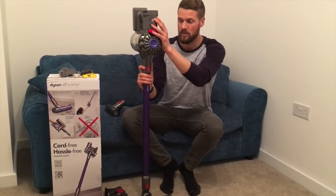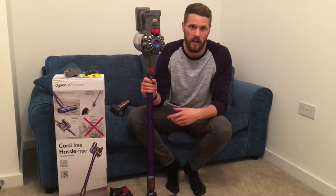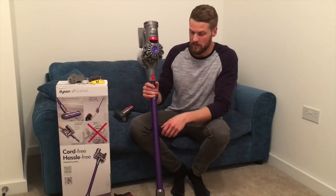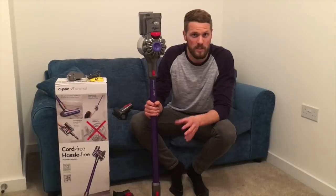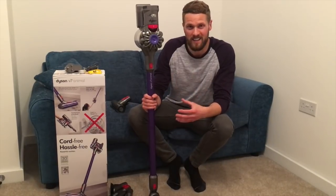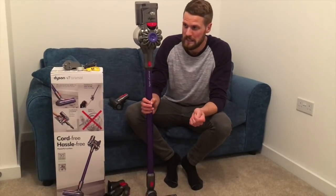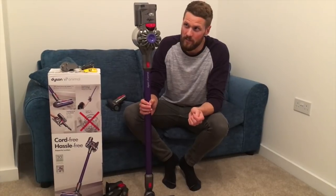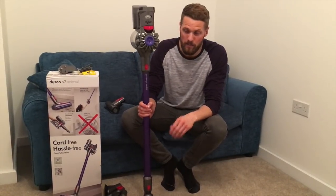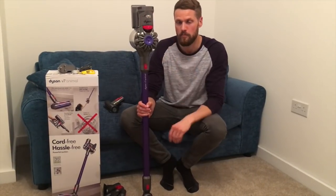On the maximum power setting, it's not far off being as good as a corded hoover - as we've already shown, it picks up plenty of dirt. On the extended run setting, you get up to half an hour of use. It's quieter, which might be useful in some scenarios, and definitely not as powerful, but it does still pick plenty up. However, a corded hoover or corded Dyson would do just as good, if not better, on that setting. The more powerful mode gives you only about five to six minutes of use.